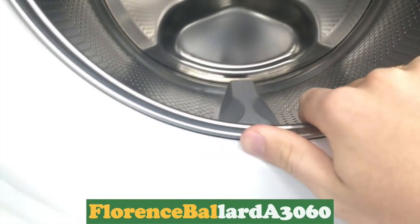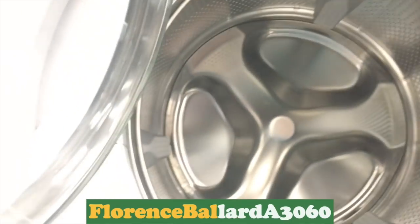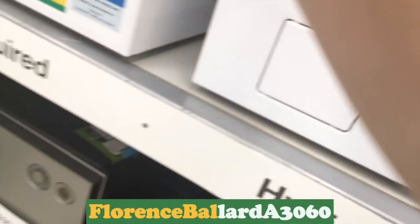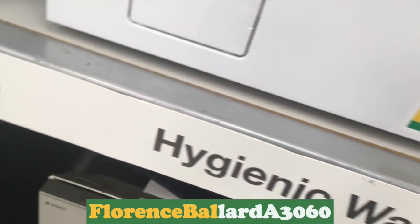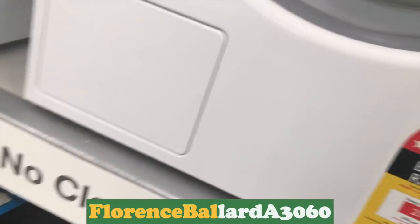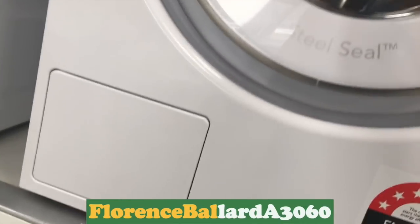How fast is that one? ASCO Quattro. Look at that — spin speed. 1400 RPM. 1600, 1400. They don't do the 2000 RPM model. 8kg — $2000 for that.